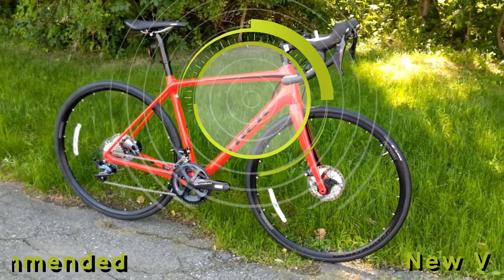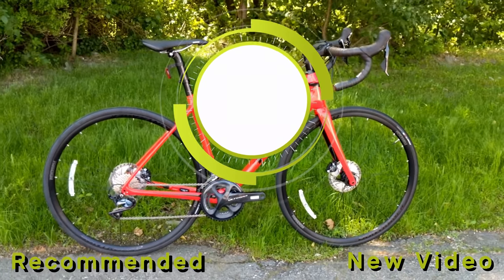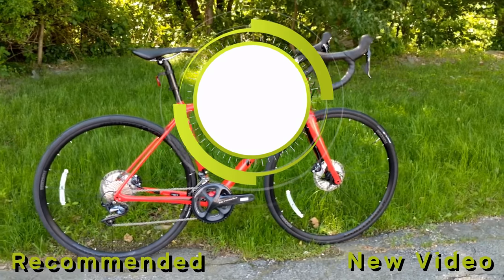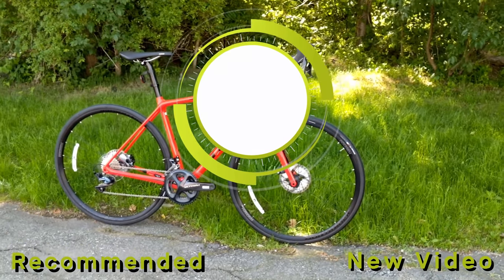Thanks for watching this video on the 2020 Trek Émonda SL6 disc. Go ahead and let me know your thoughts down in the comment section below. Hit the subscribe button if you haven't already, and while you're at it hit that thumbs up button letting me know you enjoyed the video.